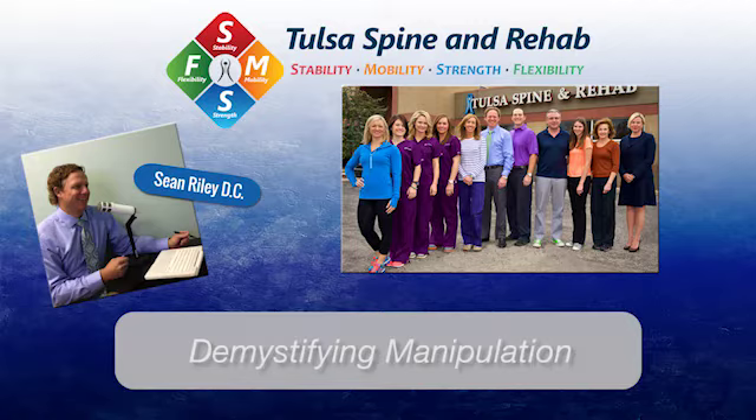If manipulation has been recommended for you, you may wonder what you're in for. Here to explain is Dr. Sean Riley from Tulsa Spine and Rehab. Manipulation is the cornerstone of what I do. I'm a chiropractor — my biggest tool in the toolbox is manipulation, also referred to as an adjustment, chiropractic adjustment, or osteopathic manipulation. There's different terminology.